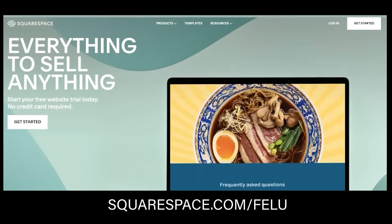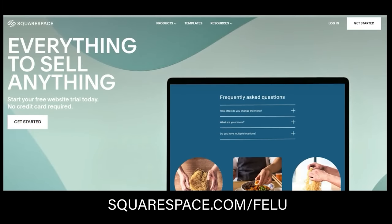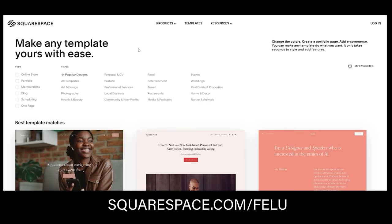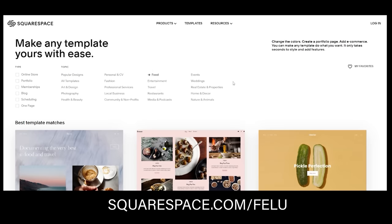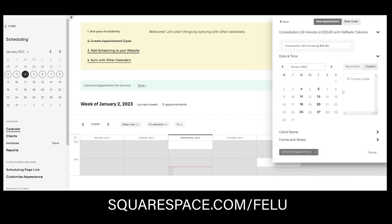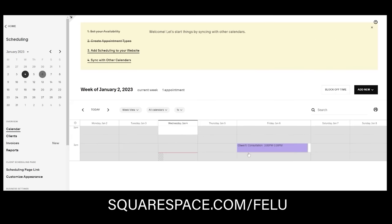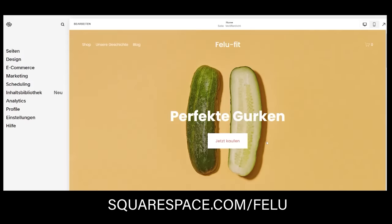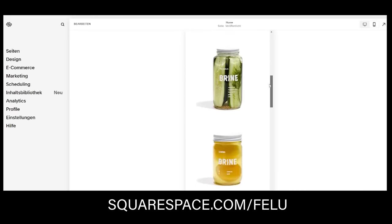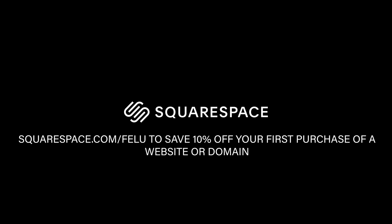I want to thank the sponsor of today's video, Squarespace. Squarespace is a platform where you can build your own website — whether it might be your own blog, your online store, or your photo portfolio. Squarespace has a number of clean and professional templates to choose from and it's incredibly simple to use. You can integrate consultation times if you're a personal trainer or have a password protected member area for your clients. They also have a built-in web designer that makes sure your website looks great on all devices. Go to squarespace.com for a free trial, and when you're ready to launch, go to squarespace.com/value to save 10% off your first purchase of a website or domain.